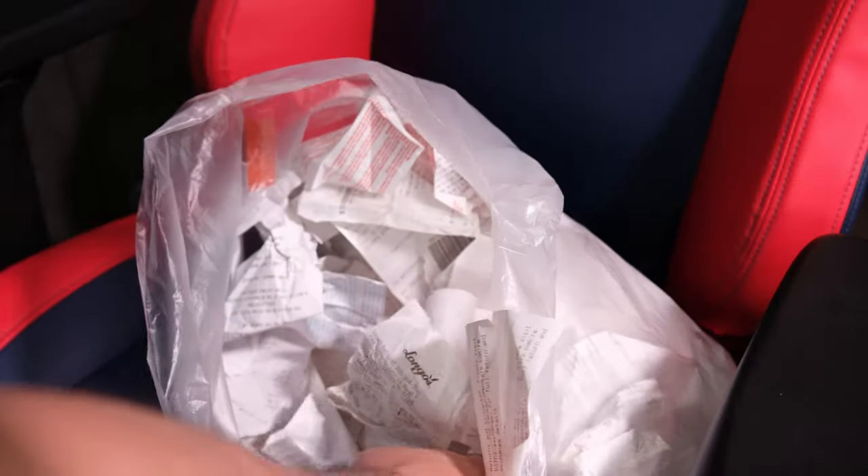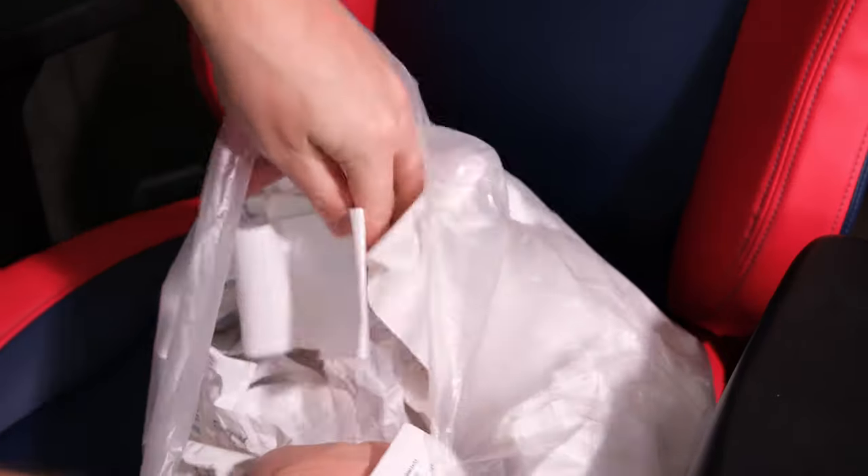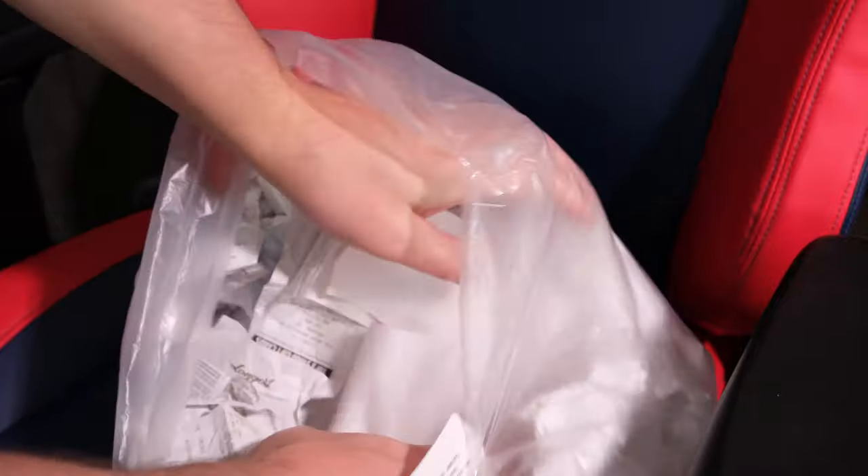Did you ever wish to be able to search your documents and receipts — hard copies — the same way you do it on a computer? Today I am presenting you with three solutions to do exactly that. Because finding those warranty receipts is always a pain in the back, at least for me.